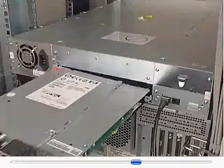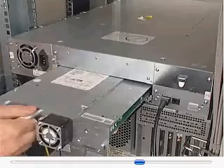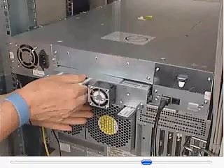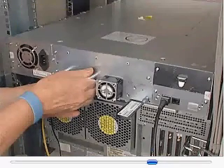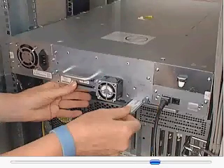Slowly align and insert the new tape drive into the drive bay while supporting the drive assembly. Caution: to avoid damage to the connector pins when installing the drive, push in on the tape drive handle while supporting the bottom of the tape drive until it is properly seated. Note: the tape drive should be flush with the back panel of the library. If applicable, push in the serial number tab.